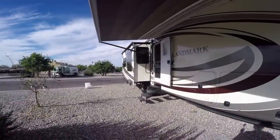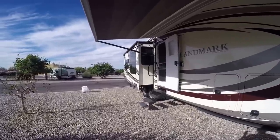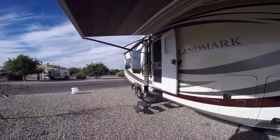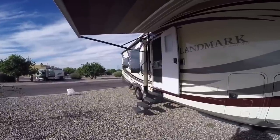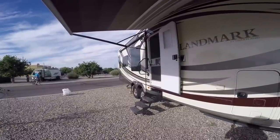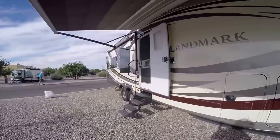Here we go. Let's bring in the living room slide and the dinette table. All right, everything's so good so far. The topper rolled up nice and neat. Seals are turning in. Coming all the way in. Now you can see all your weight is back on the coach.